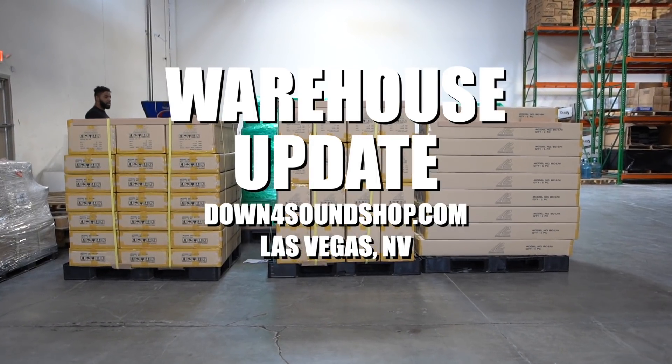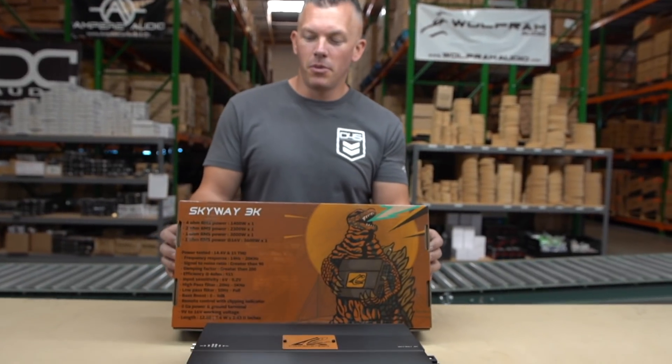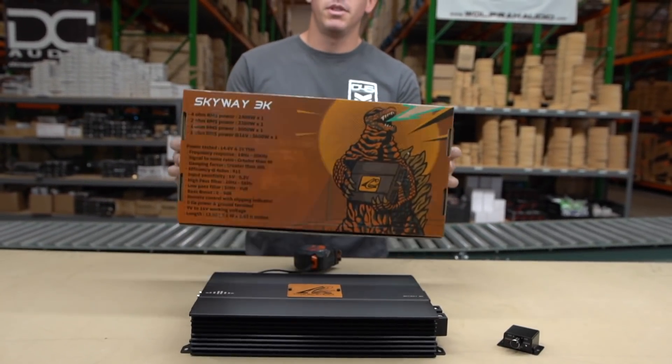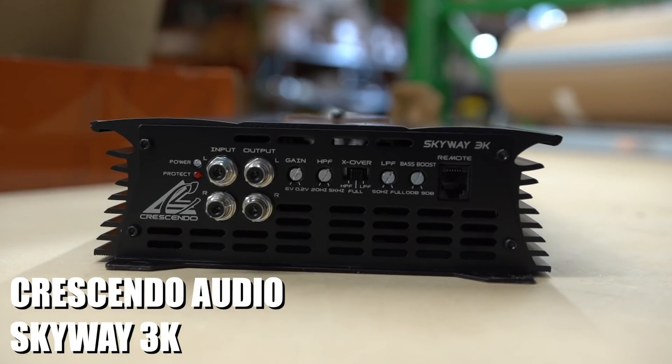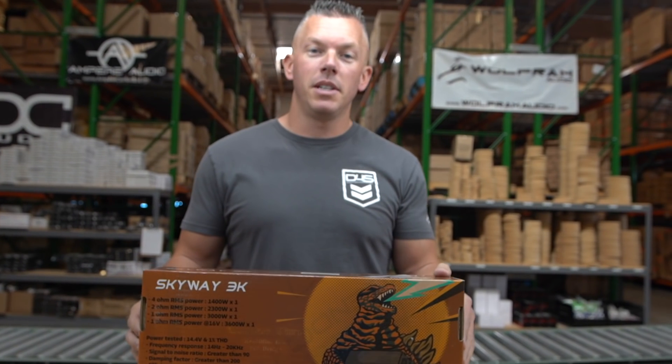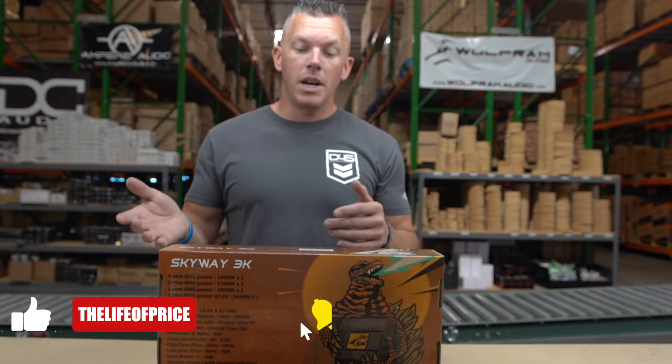Hey guys, coming at you from down4soundshop.com with something exciting — this has never been seen before today. This is the Crescendo Audio Skyway 3K. We're going to get into that, but first don't forget to hit that subscribe button and also hit the little bell to turn on notifications so you know every time I do a video like this.